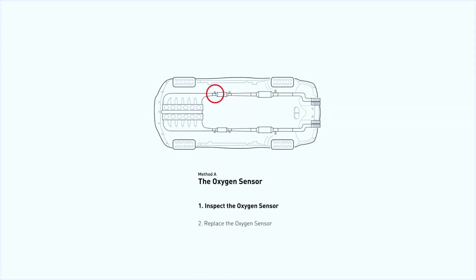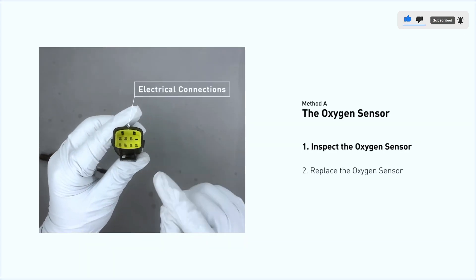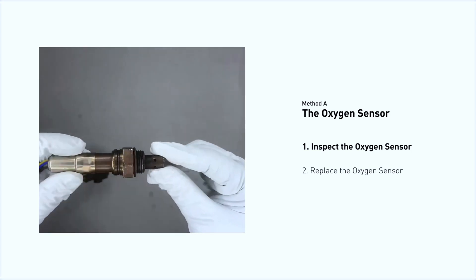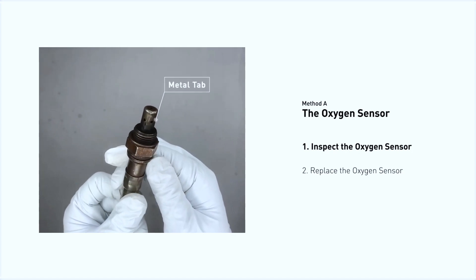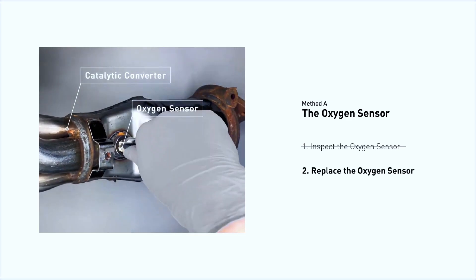This oxygen sensor is located right before the catalytic converter. Bank 1 is on the side with cylinder number 1, and sensor number 1 is usually the one in the exhaust manifold. Visually check the oxygen sensor's electrical connections, wire harness, and metal tabs for any damage. If damage is found, replace the oxygen sensor.